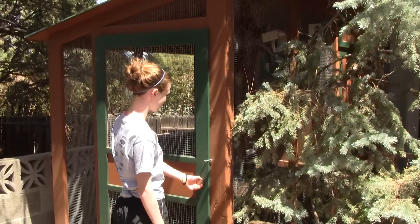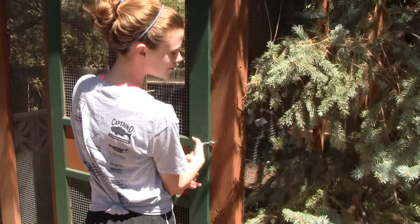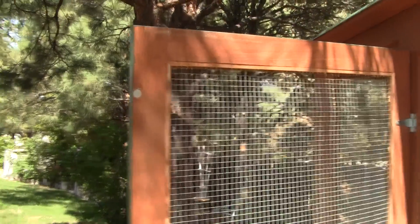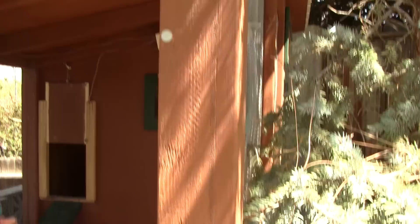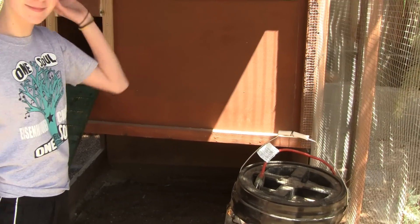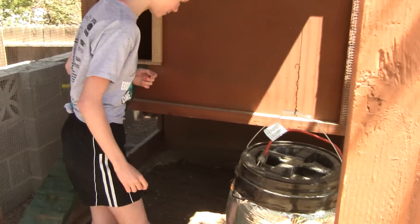This is Lily, she's going to be my lovely assistant. I have rare earth magnets on the door right there and there, which latches shut. It's pretty nice because it keeps the doors shut and keeps the chickens from escaping when we're trying to change things out.